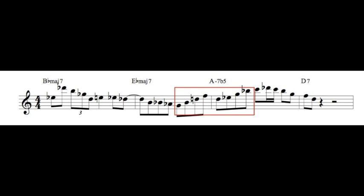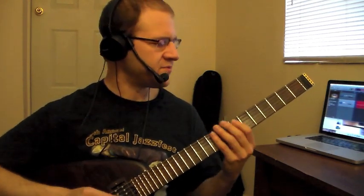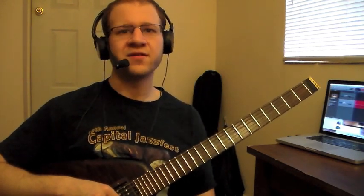So now I'm going to show you how to practice this. Let's say you have a new piece of vocabulary — a lick you transcribed from someone or made up yourself — and you've practiced it a few hundred times. You've learned it in a few different positions, some different fingerings up and down the neck, and you're ready to get the most out of it. What I'm going to do is take Russell's lick and show you how I might practice it over a new tune. I'm going to use All The Things You Are and go through the first eight measures or so, chord by chord, and show you the ways I've discovered I could use this lick.